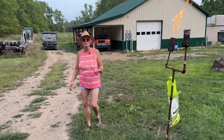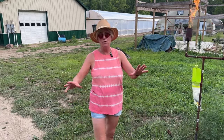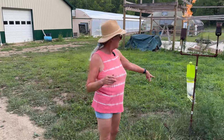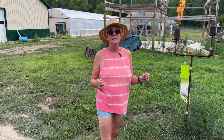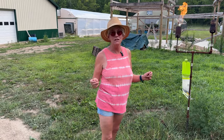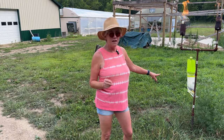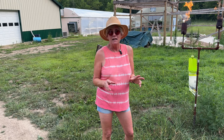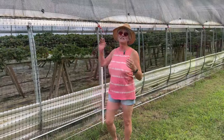Before we get to the high tunnel, I wanted to show you something else. I was having really bad Japanese beetle problems on my strawberries — they fly all over the place and land on you. I got a Japanese beetle trap and placed it about 50 yards away from the high tunnel. It's making a big difference — this morning when harvesting strawberries there were maybe a third as many Japanese beetles in there. I'm going to freeze the ones in the bag to make them dormant and then feed them to the fish in our pond.